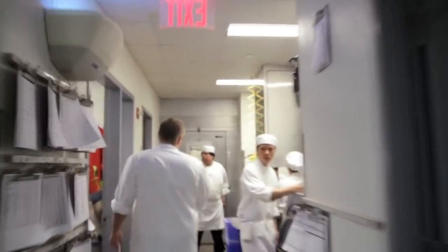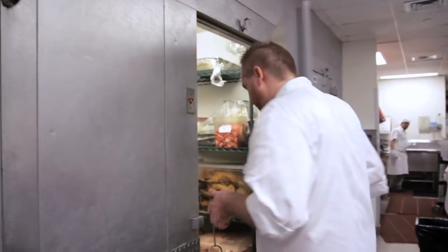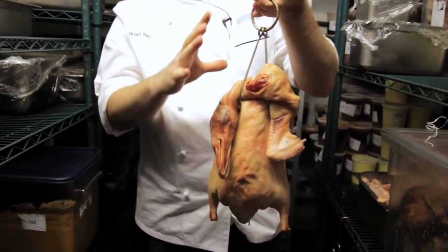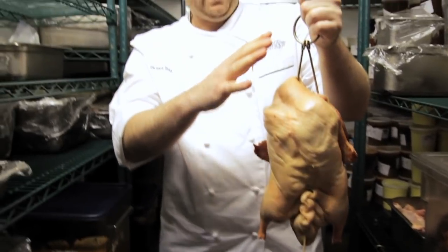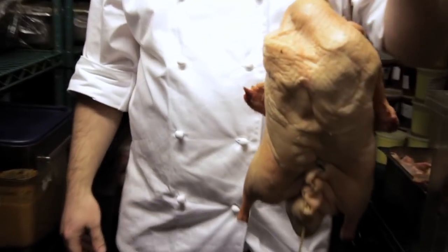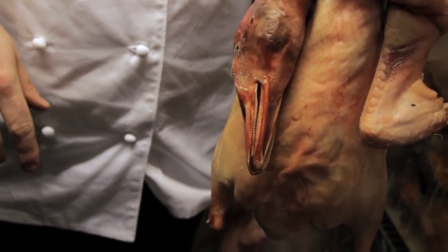And we're gonna hang it for 24 hours in the walk-in. After 24 hours you see it almost cures — it develops something called a pellicle. A pellicle creates a kind of sticky exterior. When you hang this in the duck oven, all the smoke that develops in the duck oven will adhere to the outside. So it looks so different — the texture, the skin's different, the color's different.